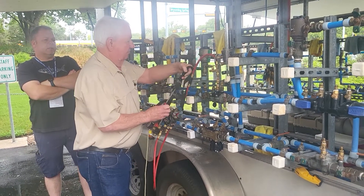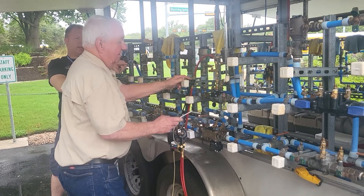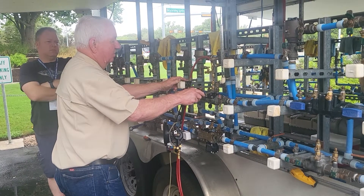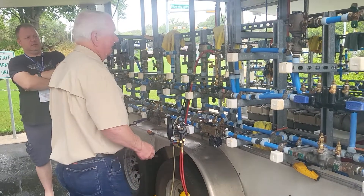Are you deliberately leaving the test cock slightly open to make it drip? No, we should have this all the way open. But it's going to drip just by nature. If we get a steady drip, we read the gauge.